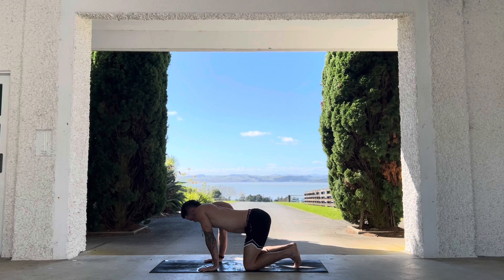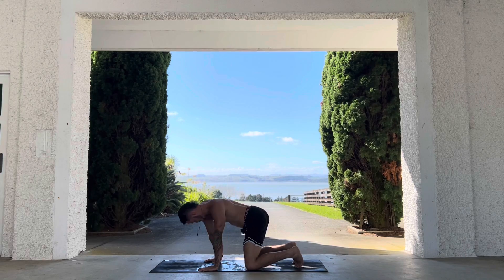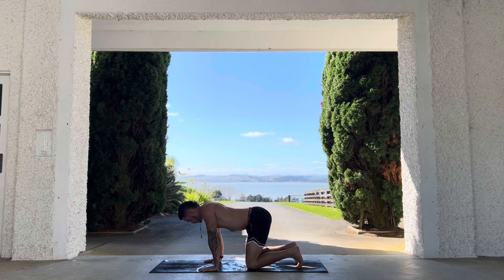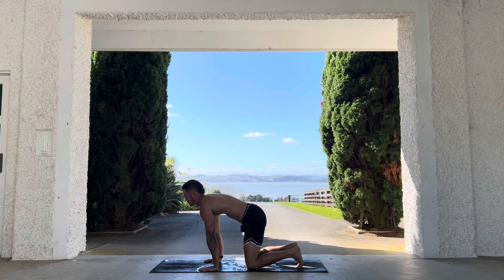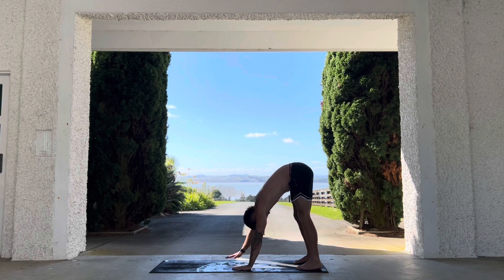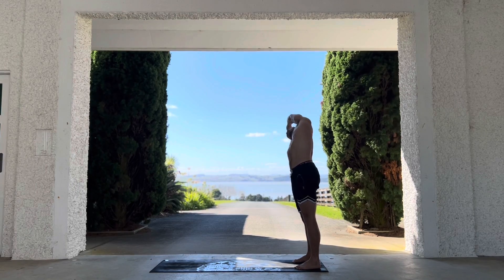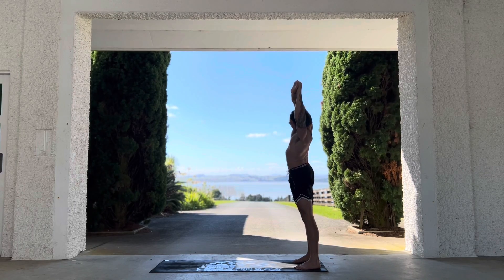We're doing rotating cat-cows — you can just do a normal cat-cow if you feel comfortable, or you can try and rotate through the shoulders, spine, and hips. Keep that breath going, don't stop breathing. Try to really extend through your spine. Breathe out, push away into down dog, stretch it out, walk the hands back, reach the hands up above the head, leaning to the left or right — do both sides to open up that side body.